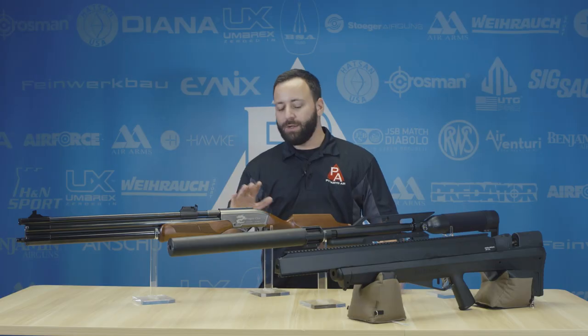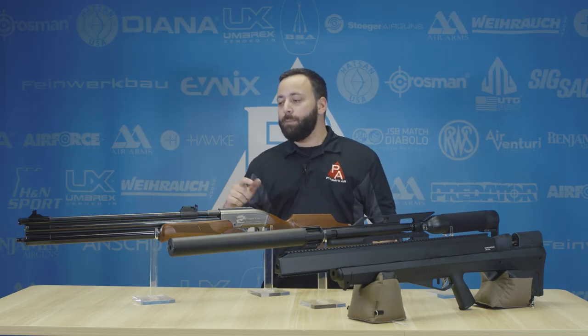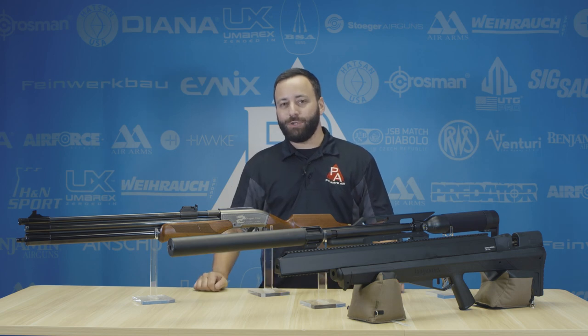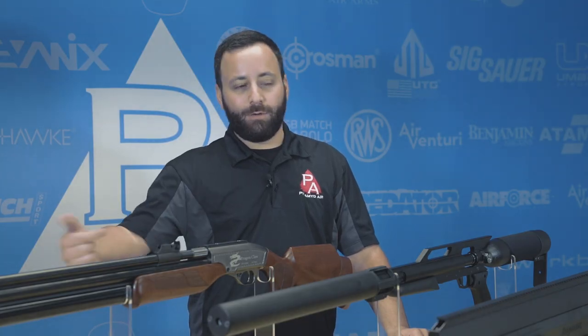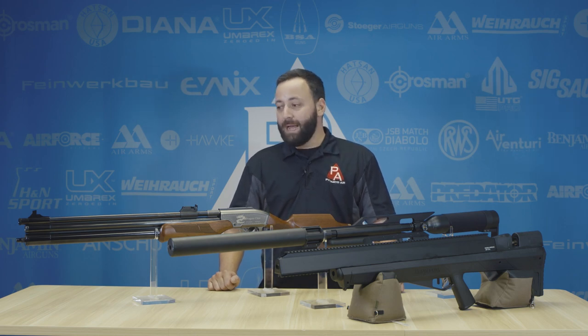First up, we have the Seneca Dragon Claw. This is one of my favorites. It's not the most powerful option here — around 230 foot-pounds in this .50 caliber — but the reason I like this gun is its versatility. Not only does it only fill to 3000 PSI, making it easier whether you're running off a tank or hand pumping, but it also has the ability to shoot the Seneca air bolt. You strap that arrow on with a broadhead, throw it in the barrel, and there is nothing that can stop it going 500 feet per second. It is absolutely lethal and an awesome game-taking tool.